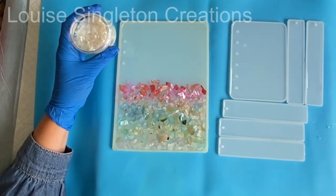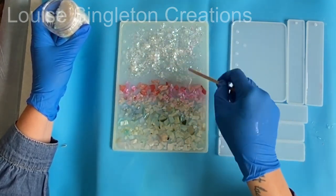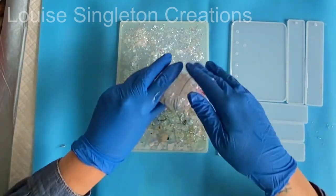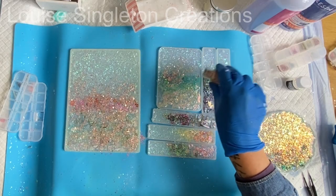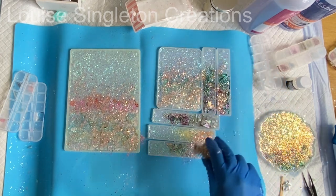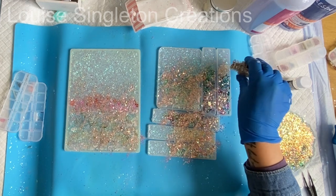Once I'd finished adding all the seashell slices I started adding my glitter. I first tried my shaved ice glitter which I think is from Stampendous — that looked really nice but felt like it needed something extra, so I tried out some of my different Let's Resin glitters until I was happy with the results. I can't remember the names of all the different ones but you can just choose something that complements the colours of your shells. I repeated the process for the smaller notebook cover, bookmarks, and a coaster I made with leftover resin.